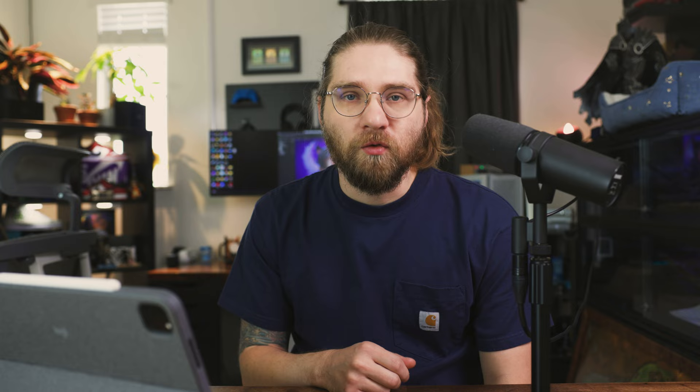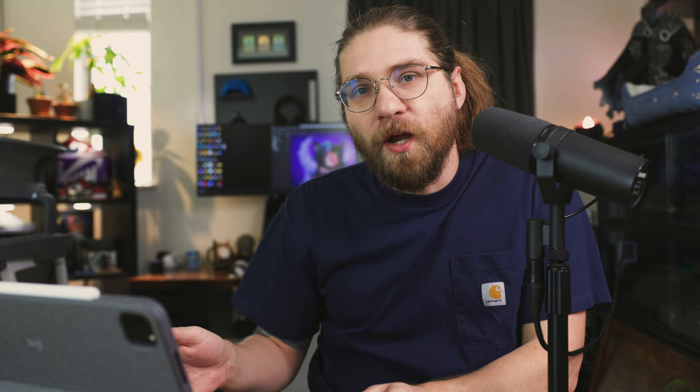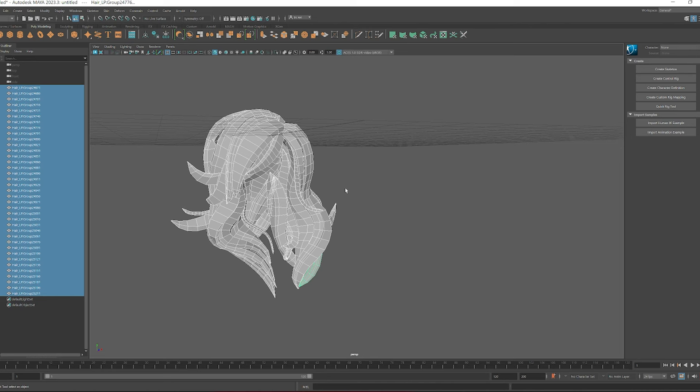One more thing: you're going to want to export with an FBX rather than an OBJ with these specific curve brushes, because I'm using creases in ZBrush to hold their stylized geometric shape. If you export as an OBJ, when you bring it back into ZBrush you're going to lose your creases, and that's going to give you a headache when you want to subdivide for baking. FBX will retain crease information.